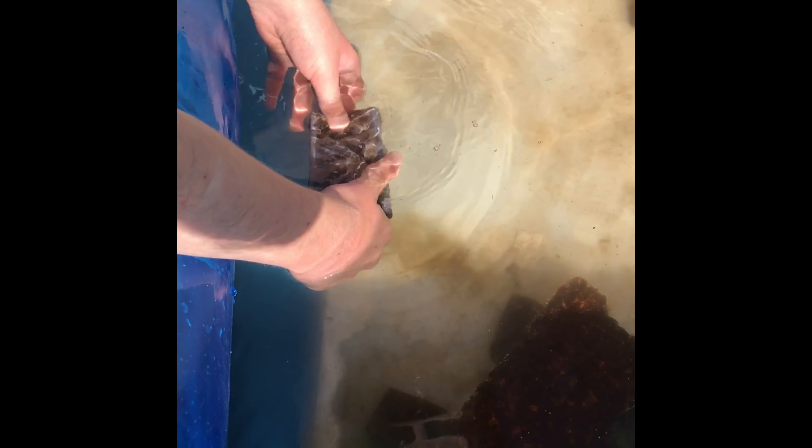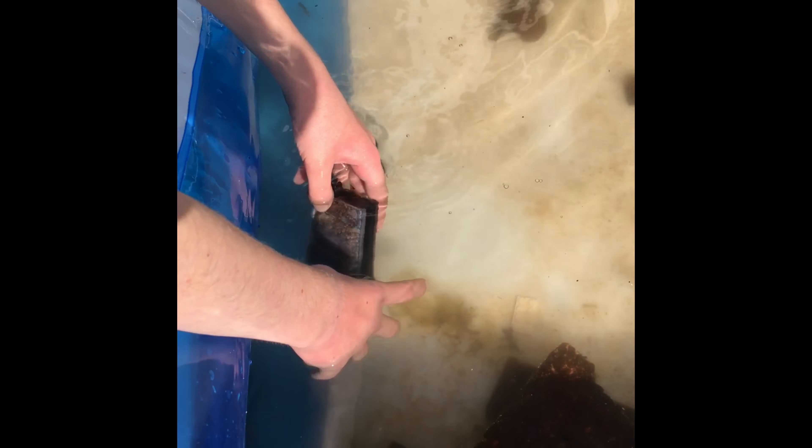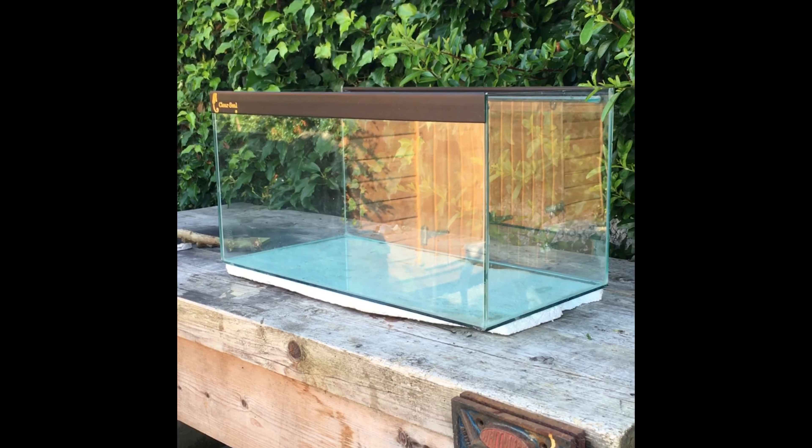Cleaning the filter for the aquarium so we can use it. It will keep the water a wee bit cleaner and it will make a slight current so the fish will feel more at home.